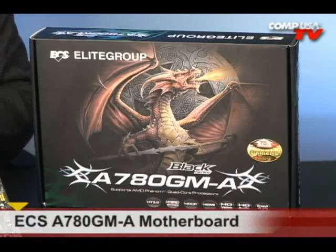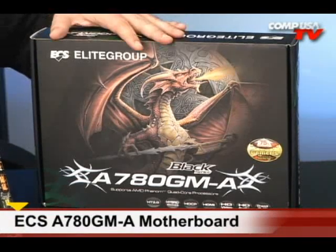We're looking at the ECS A780 GMA. It's the Black Edition, or the Black Series.